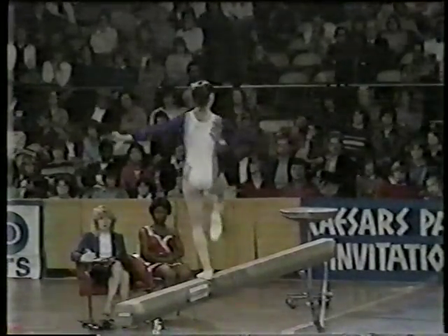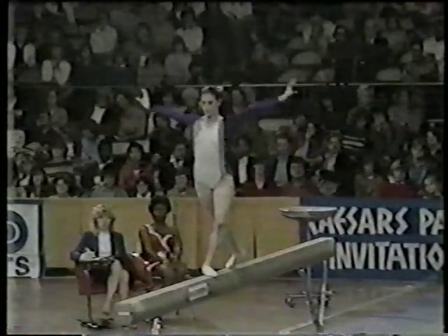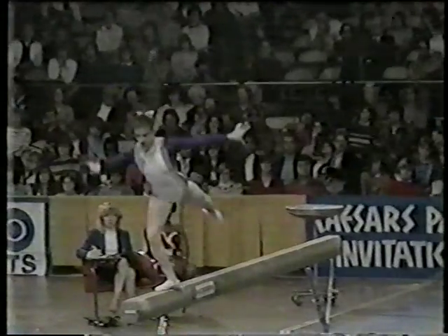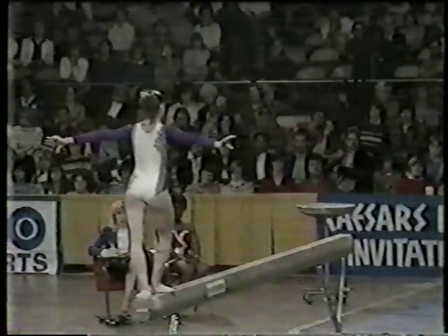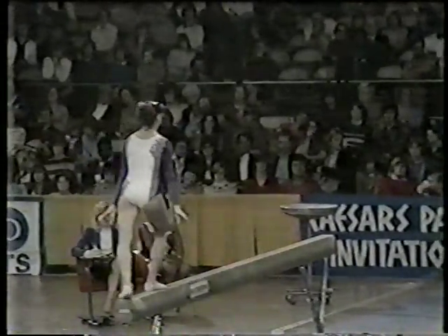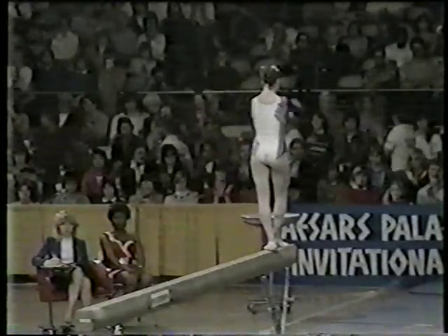Nice double turn there. Dance is important. Balance. Combination of acrobatic moves. A front somersault. Very solid.